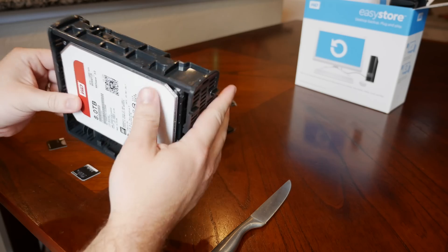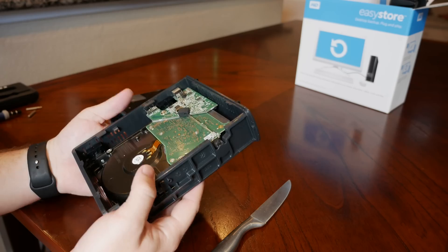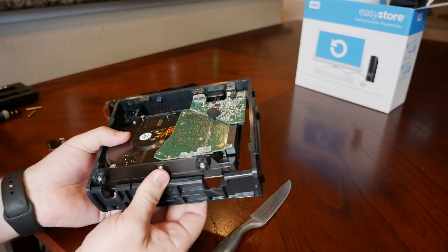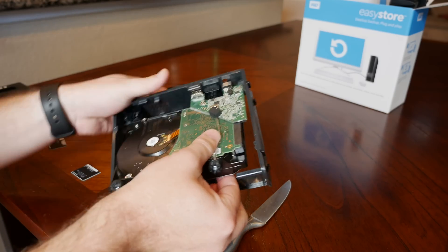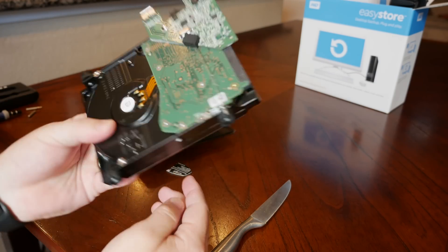Now to remove the drive from the shell with the label facing down. There is a connector side and a non-connector side. We just lift up on that non-connector side, and now we've removed the drive.